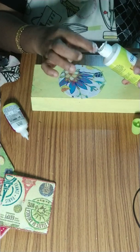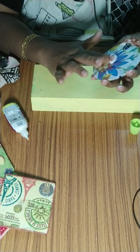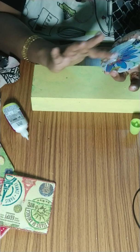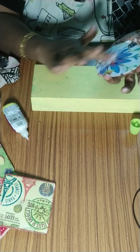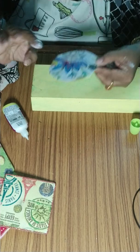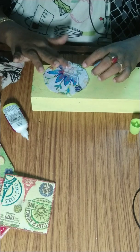With the Mod Podge — this is a small piece so you can use fingers, otherwise use a brush. But if you use a brush you have to wash it immediately. The reason you apply Mod Podge is it will seal the design on the wood base. Otherwise it will peel and come off.